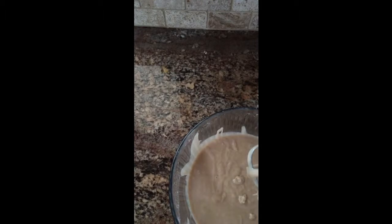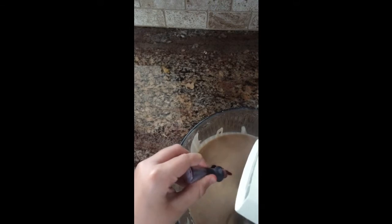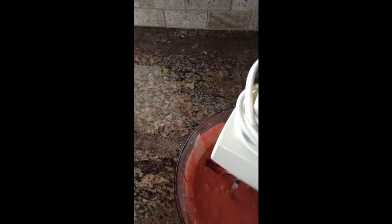Now what I'm going to do is add in my red food coloring, just until I get a nice, lovely red color. That's not quite red enough, so I'm going to add a little bit more and stir it until it gets nice and red. Just to let you know, this will darken in the oven and get more colorful, so don't add too much red food coloring.